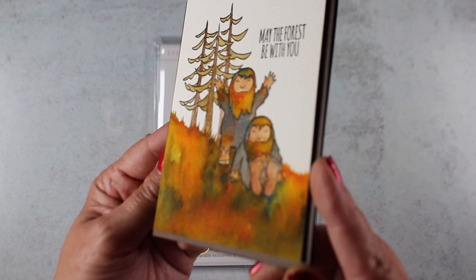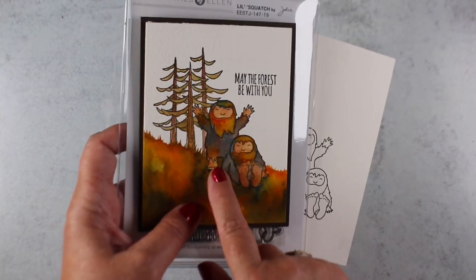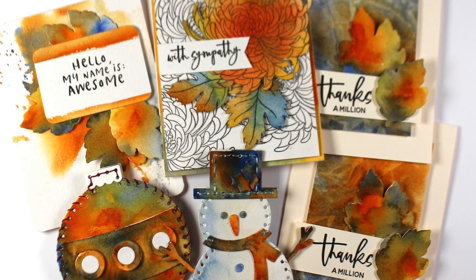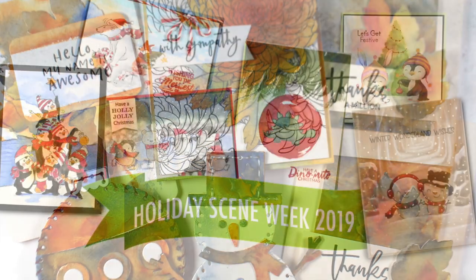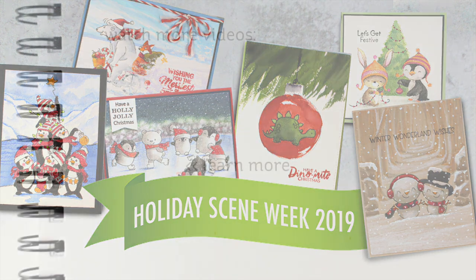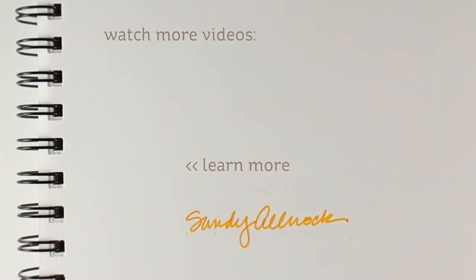I'm going to be using this set again on Friday over on Ellen Hudson's channel — I have it stamped the same way with just the two little Sasquatches, without the trees — and I would like your ideas on what kind of scene I should put them with, since I'll be doing that in a different medium. Leave me your comments! Here are all my finished cards — lots of fun with this release. Starting tomorrow I have an onslaught of videos coming your way — five days in a row of holiday scenes! Links to all of those stamps are in the description and on my blog. See you guys tomorrow, have a wonderful day, go make something beautiful — bye!